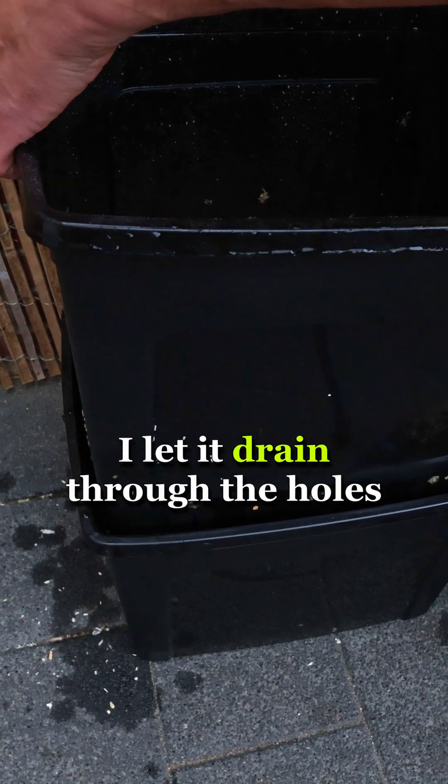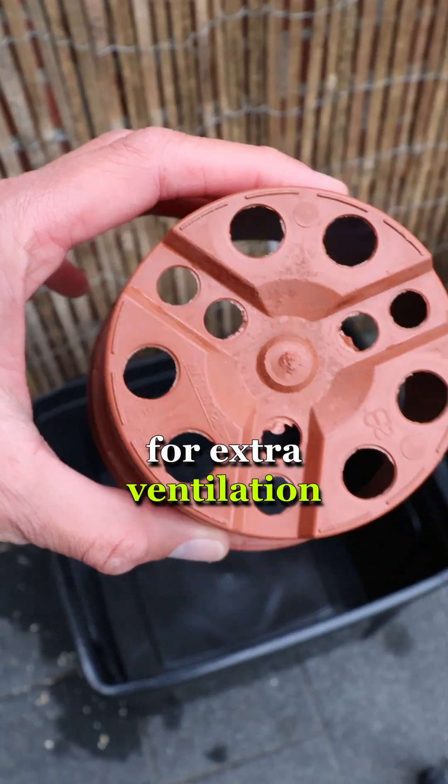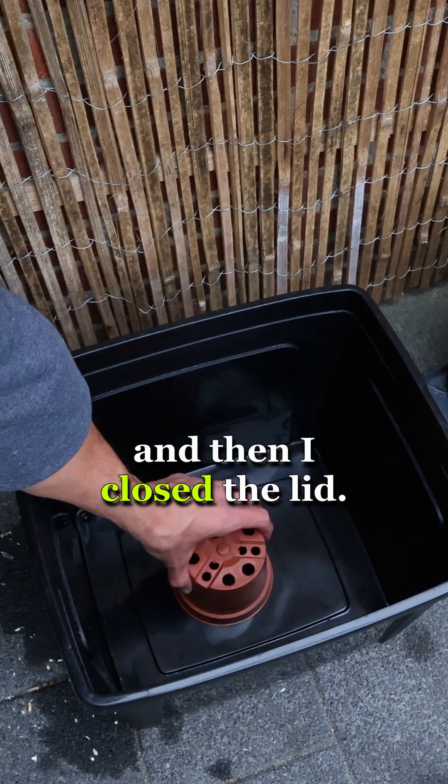After five hours I let it drain through the holes, and then it was time to inoculate the wood shavings with the grain spawn. I put down a pot for extra ventilation between the boxes and then closed the lid.